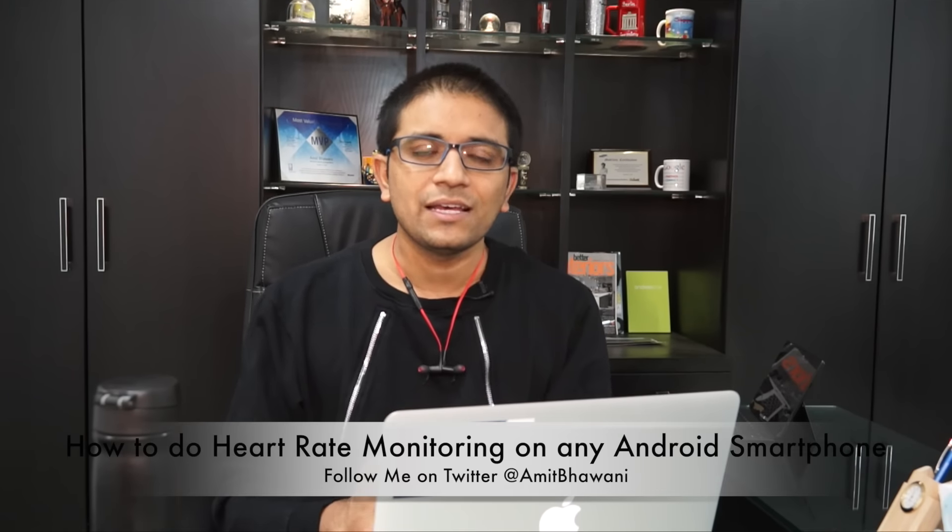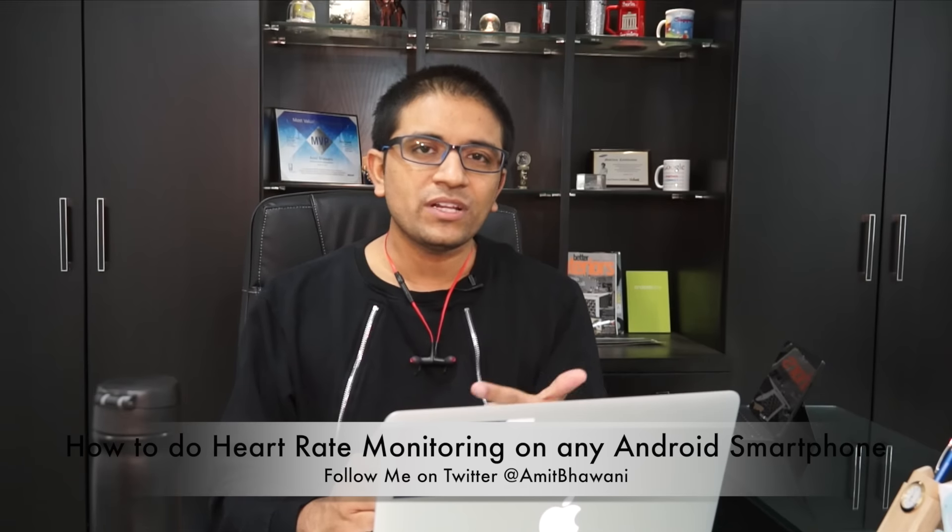If you think this tip is actually useful to you, don't forget to hit the thumbs up button and stay subscribed to Phone Radar for more videos like this. We'll be putting out a new video every Monday, Wednesday, and Friday, so stay tuned. I'm Amit — hope to see you guys in the next video. Thank you and bye!